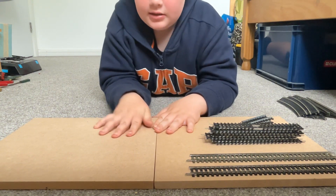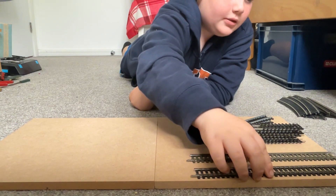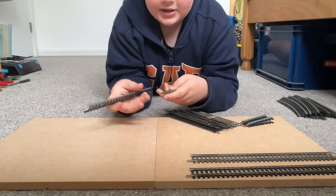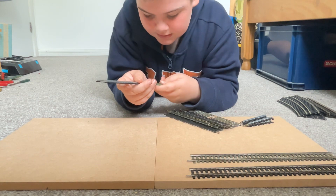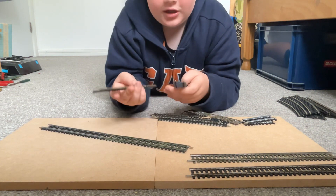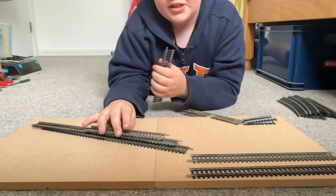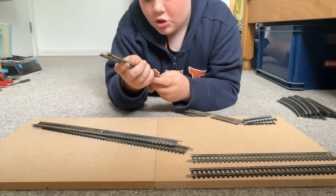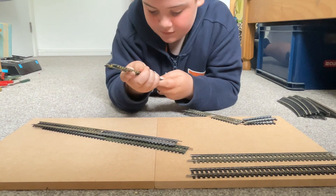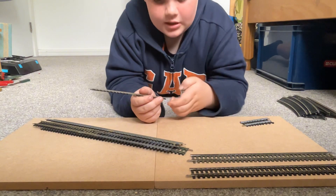The fiddle yard doesn't have any model buildings, model trees, people, or anything on it, and it doesn't even have to be painted. Some fiddle yards are attached to people's model railways, but mine's going to be under it. It doesn't have to be powered either — it's your choice. You can have them behind a bridge or behind a tunnel on your model railway.